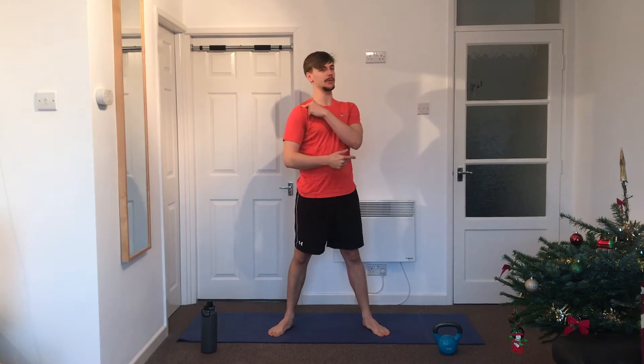Hey, welcome to the workout! Today is leg day, mainly because I went swimming yesterday and now my shoulder feels a bit funky, so I feel like giving it a rest. But it's always good to have a leg day anyway because they need to be strong for everything — whether you're going to try running more, swimming more, walking to work, or cycling.